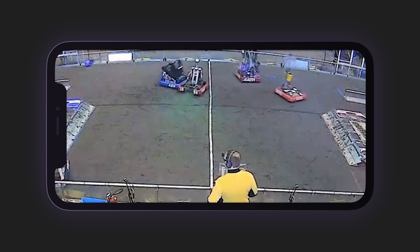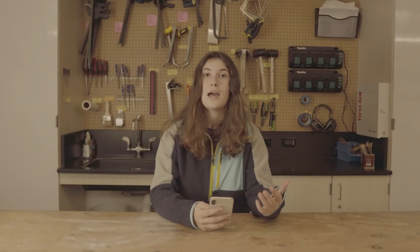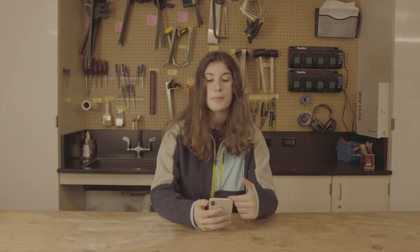If you make a mistake at any time, you'll always have an Undo button available. When you hear the buzzer, tap the button to end the match. Now you have finished scouting your first match, but there's a little bit more data that still has to get filled out.